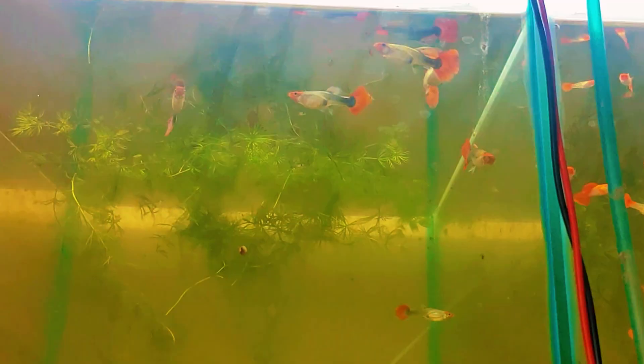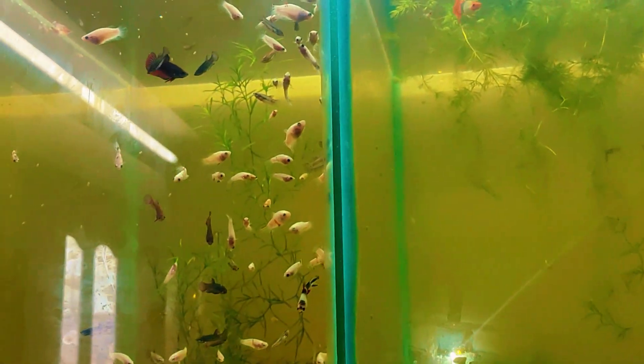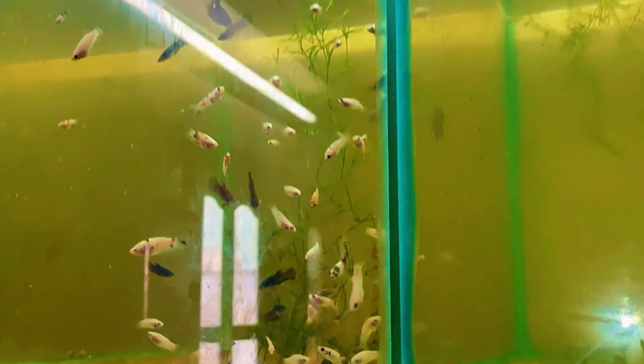Here we have albino kui guppies — only two to four pairs and some fry in this tank. And here we have tuxedo kui guppies in breeding size. And here we have plakat beta fry, about one month old.